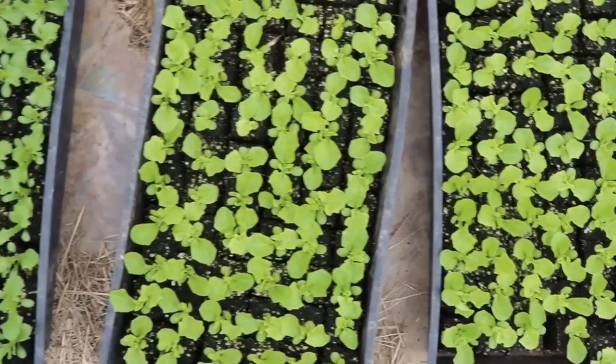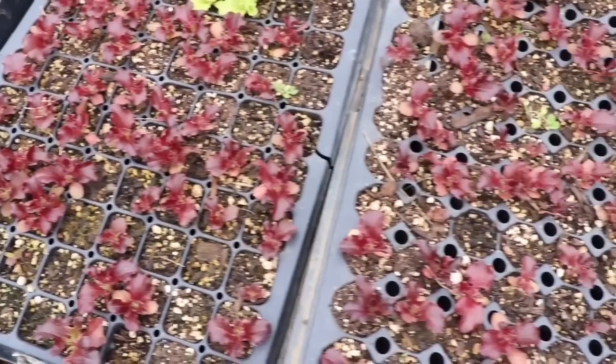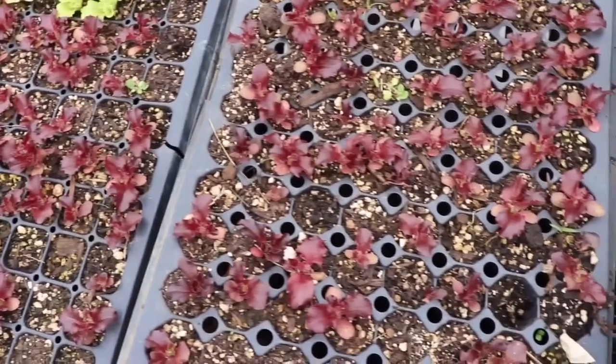Here's the Salanova lettuce started with Fort V — you can see it's all pretty uniform, everything growing at the same rate. And then this is an old mix I made, and you can see the difference is striking: variation in size, variation in germination. The potting mix makes a huge difference.